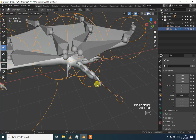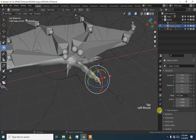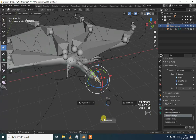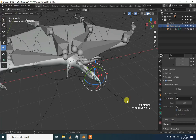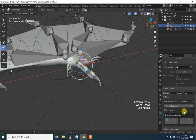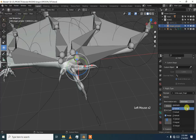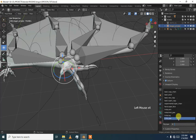You can fix this by going to the armature, selecting it, and going to pose mode. Set the stick type, then select the main — go to X manual, and then again set the rig type to finger.